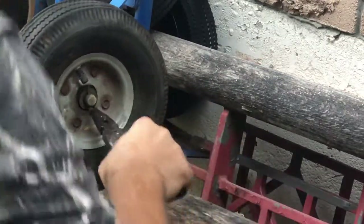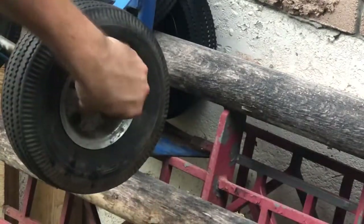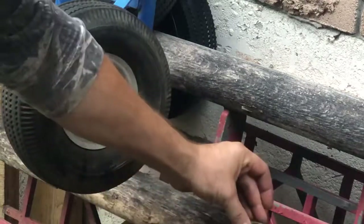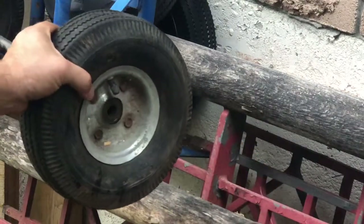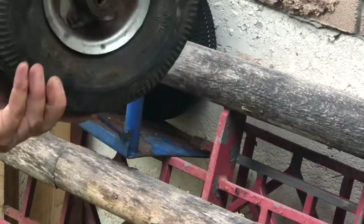They're a bit difficult — that's why you have two. And there you go, it's removed. You want to keep the retaining washer somewhere safe. Now it should just slide off. And that is the wheel in all its magnificence.